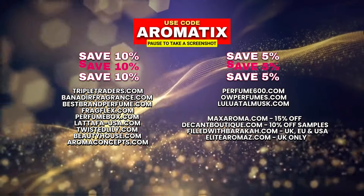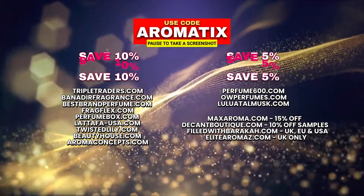Arabian Oud's new fragrance called Nobles — let's talk about it. Here's some codes to save you some cash on your next Middle Eastern niche or designer fragrances. What's going on guys? My name is Neib. Welcome back to Aromatics.